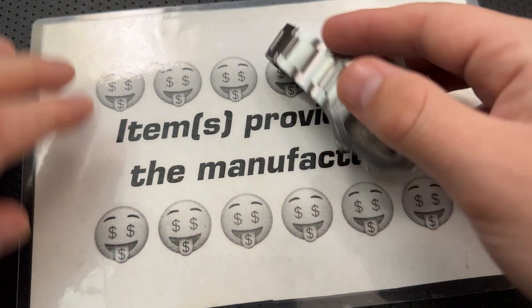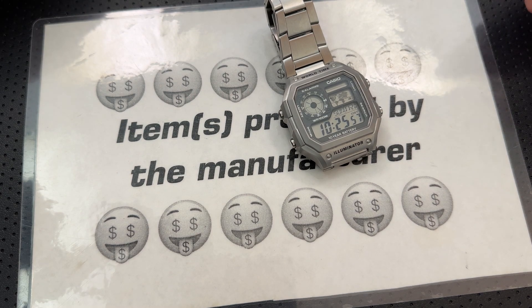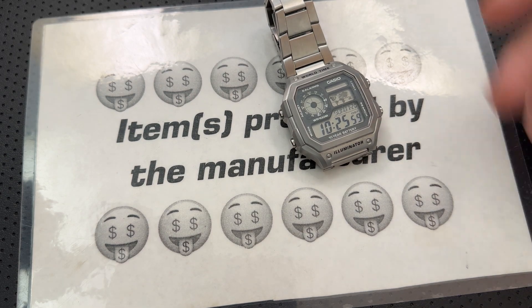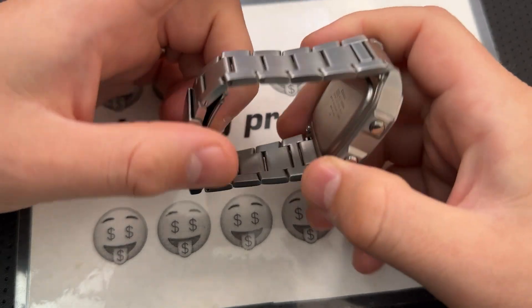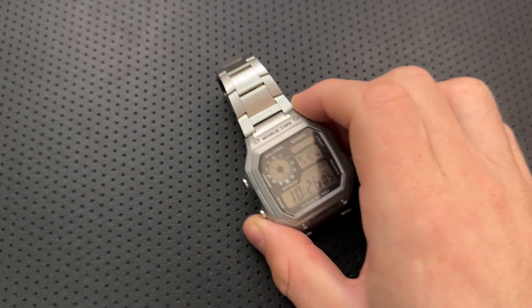First off, in the name of full disclosure, I've got to let you know SKXMod sent this guy along. I told them I'm going to talk about the good, the great, the bad, the ugly — might be a gem, might be junk. I sent them the full disclaimer on my website and they did still send it along. We do have to assume this is the very best quality-controlled kit ever, and I'm doing my best not to let that affect the nature or quality of my review.